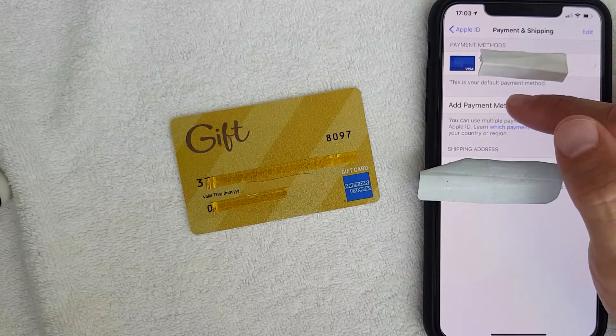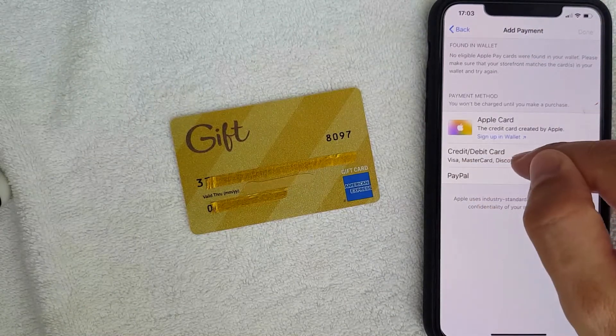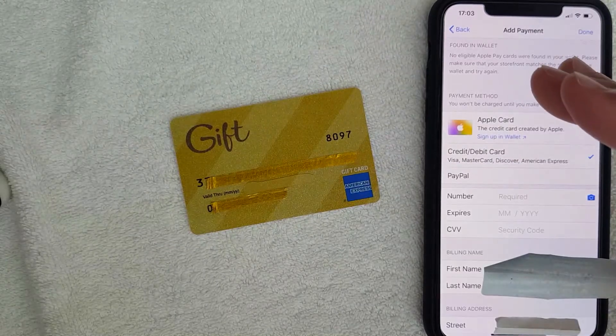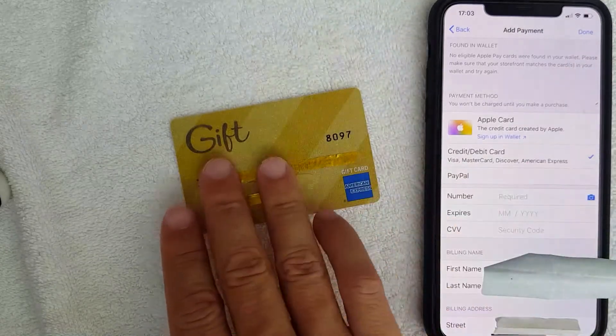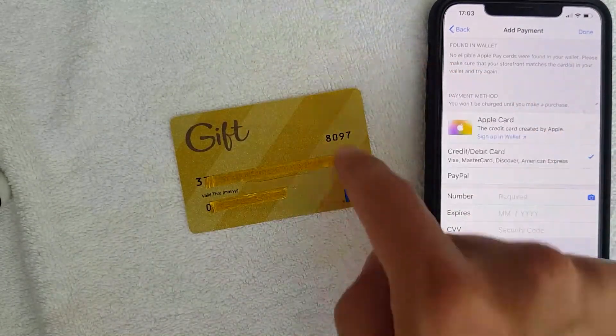Next, the screen pops up and you want to go ahead and choose the line that says Credit or Debit Card, since this is an American Express. I'm going to click there. Next, iTunes is asking for the 15-digit AMEX gift card number, expiration date, and four-digit security code.